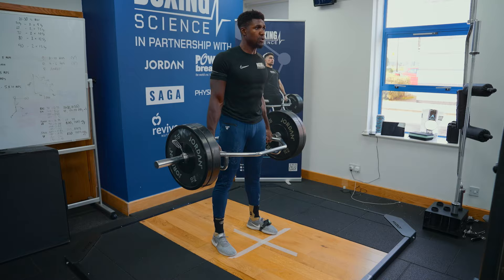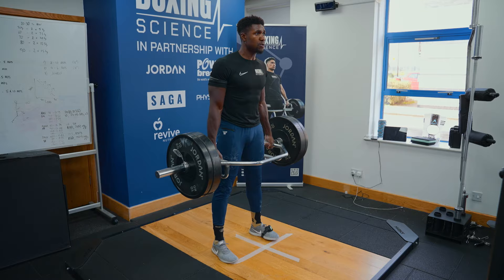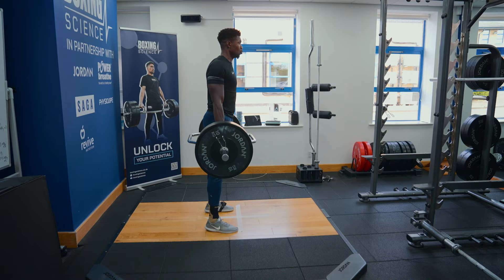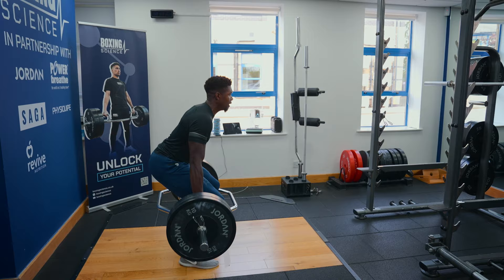His main exercise is a trap bar counter-movement jump, and we've done some calculations to find out what his optimal loading is to increase momentum. We found this to be 90 kilos, which is about 40% of his one rep max — high forces and high speeds under quite a significant load. A lot of coaching cues go into this, and we give him targets through the output sports device to make sure he's approaching each rep with optimal speed and intent.